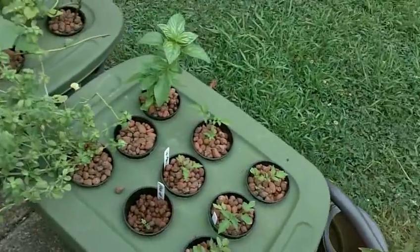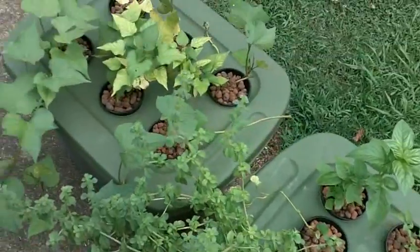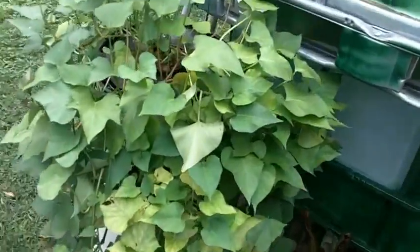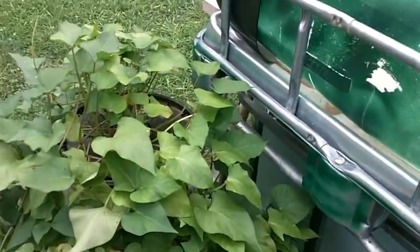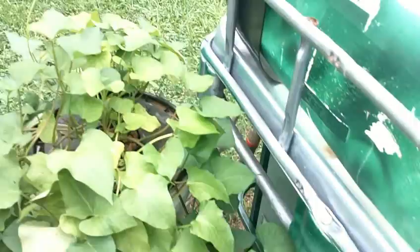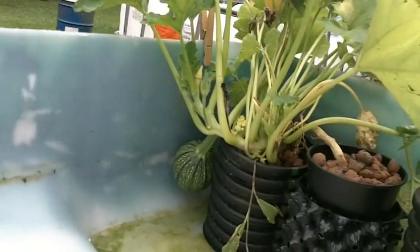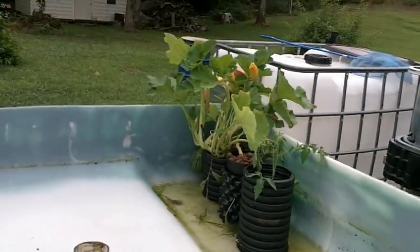Here's some of the Rubbermaid container hydroponics that I'm doing. These are just starter beds for the tomato plants. I have some basil, some more peppermint, and some sweet potatoes. In the aquaponics, I wasn't adding enough of the trace elements to really darken up the leaves, but in this hydroponic system it'll be a little bit easier to watch it. There's a little squash plant — I think it's a spaghetti squash.